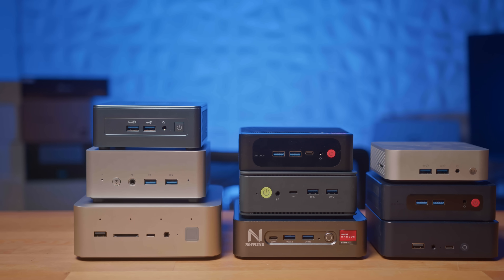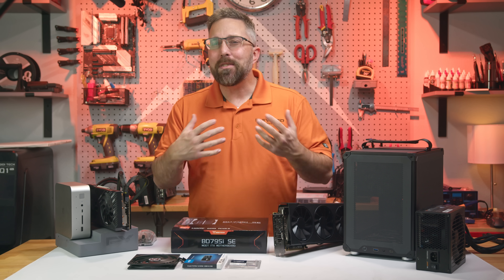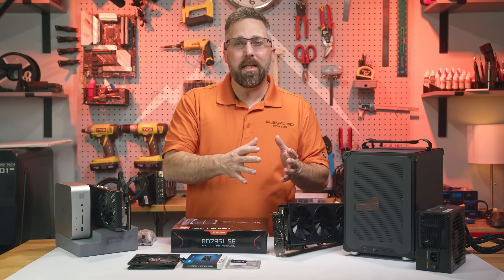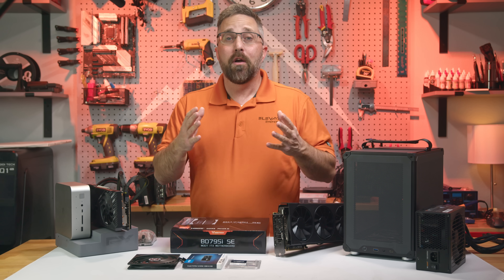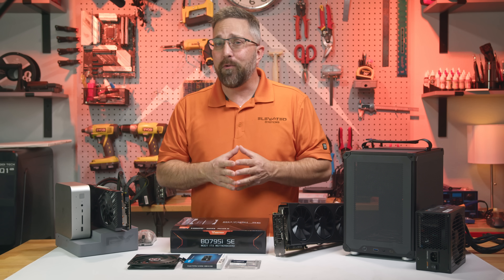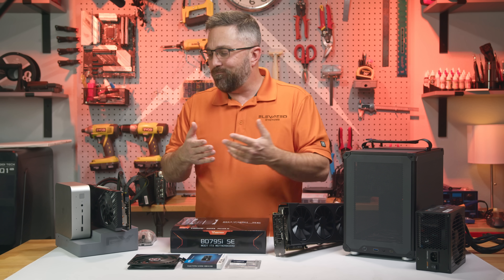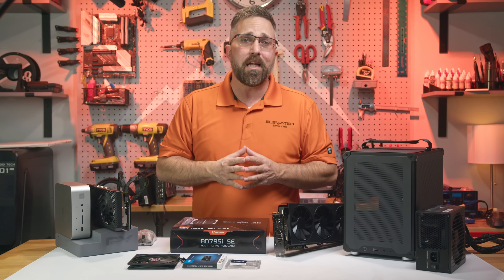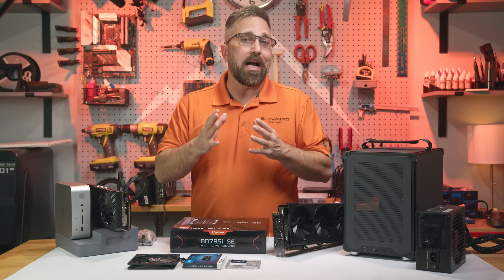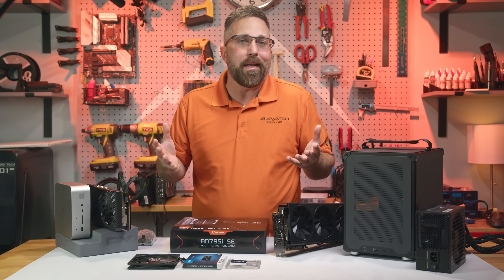I've reviewed a lot of mini PCs on the channel, and honestly I could have done a lot more, but I'm picky. I'm selective about both the companies I work with and the system specs I choose to feature. For one, I usually don't review multiple systems with the same CPU. Once you've seen one 12900HX, you've pretty much seen them all, barring a few minor exceptions. I've also passed on some systems simply because the specs didn't get me excited.